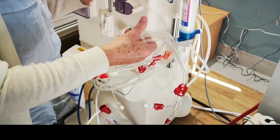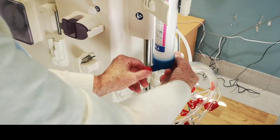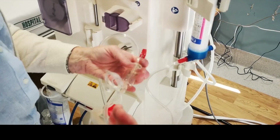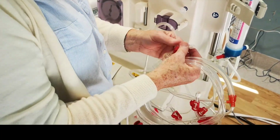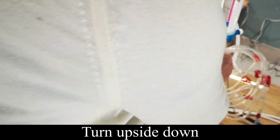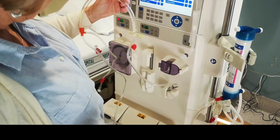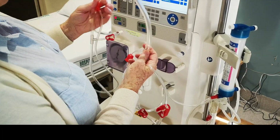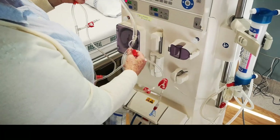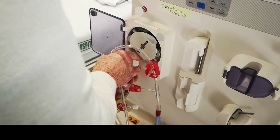Everything's got either a clamp or a connector that you have to remove. Always read down. As you're unraveling, you've got the arterial chamber which we clamp, then we turn it upside down so that when we prime it, it fills up. Make sure they don't touch the floor. There's only one way this should go in. This is your heparin line, which means this is your heparin here — so it needs to go on this side. Clip it into there.